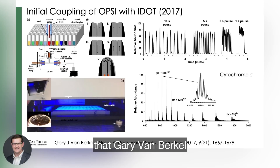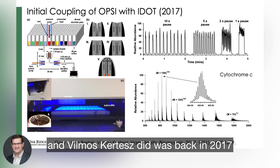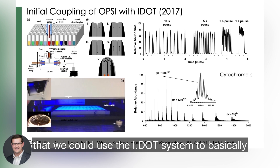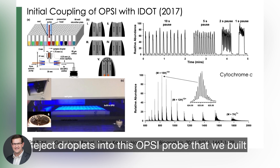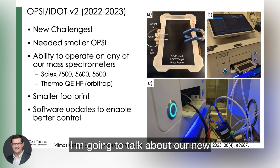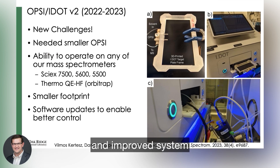The initial work that Gary Van Burkle and Vilmos Curtis did was back in 2017, where they demonstrated that we could use the IDOT system to basically eject droplets into the OPSI probe that we built. That's not what I'm actually going to talk about today — I'm going to talk about our new and improved system.